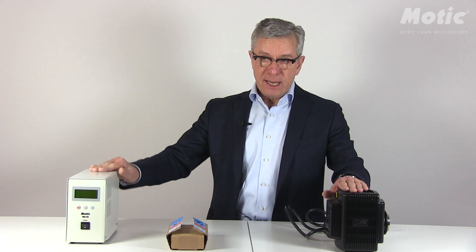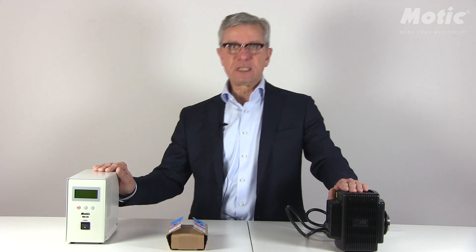Fluorescence is a method which is quite sensitive to preparation errors or misalignment, so we have to take care and we have to fight for every photon to get a sufficient image quality. Today I'm going to show you the first steps of getting a nice and proper image.